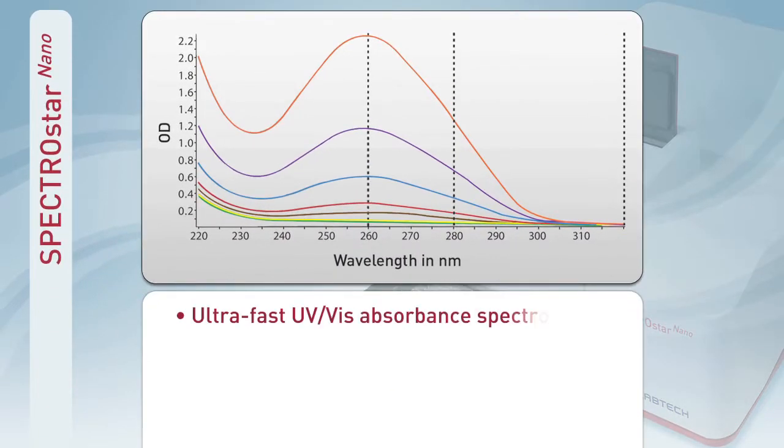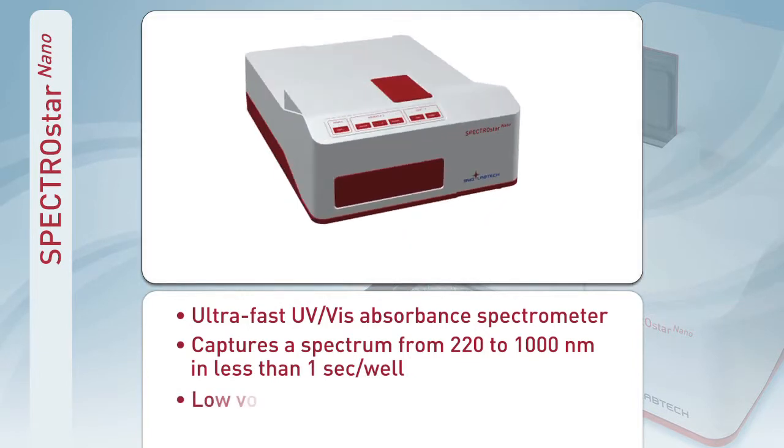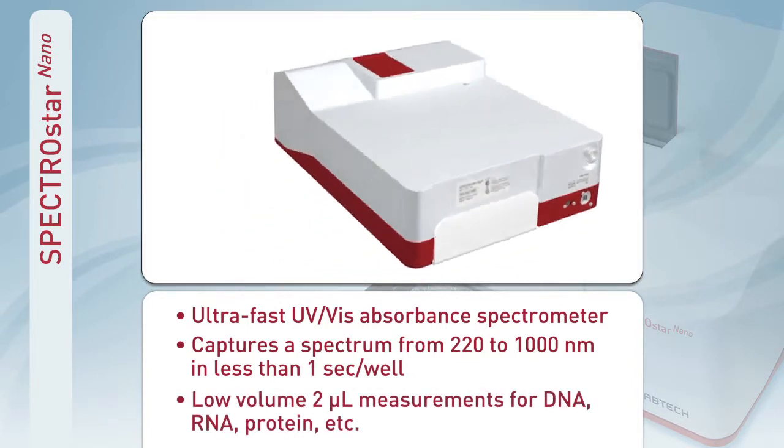With an ultra-fast spectrometer, it instantaneously captures a full UV-visible spectrum from samples as small as 2 microliters.